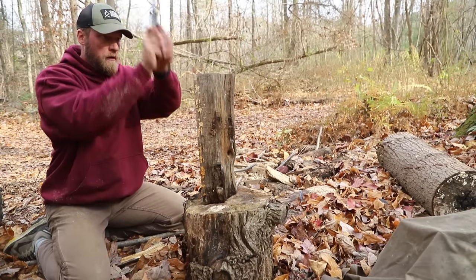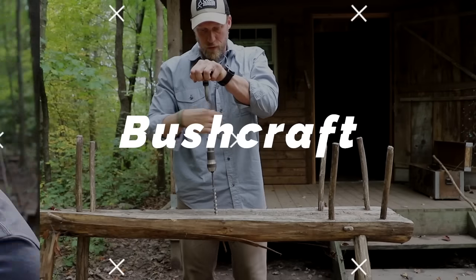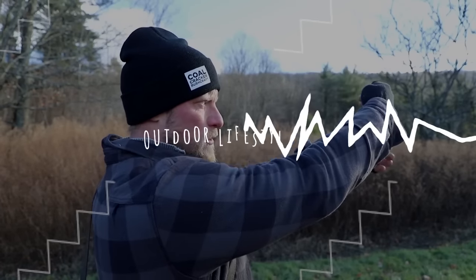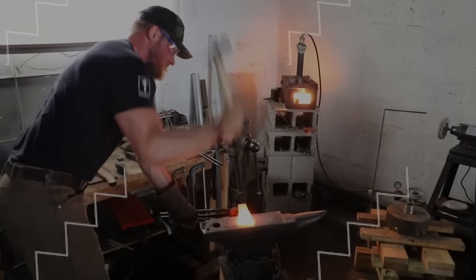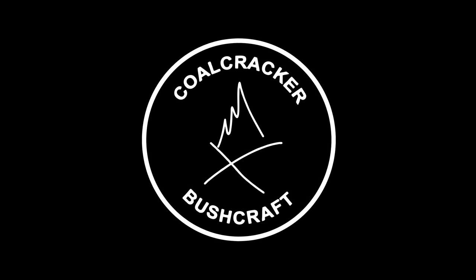Time to split some wood. What's up guys, Dan here, Coalcracker Bushcraft.